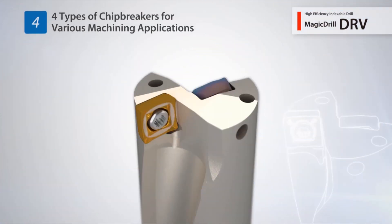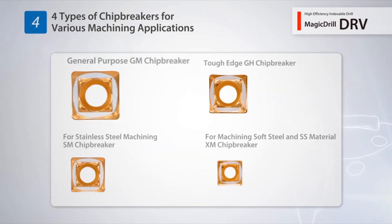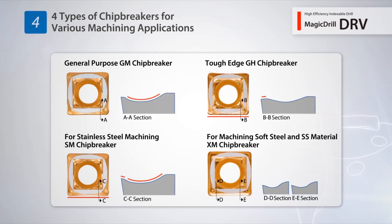The economical 4-edge inserts support various machining applications using 4 different chip breaker designs: the GM chip breaker for general purpose machining, the GH chip breaker, the SM chip breaker for stainless steel machining, and the XM chip breaker for machining low carbon steels.